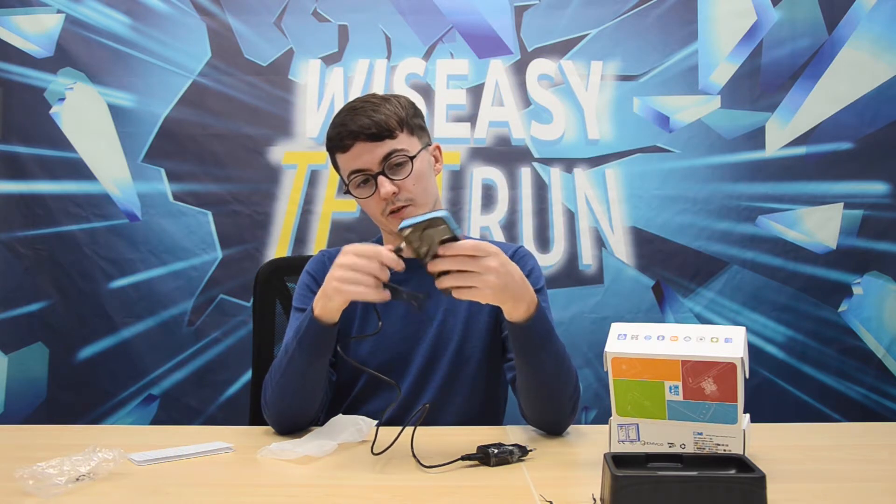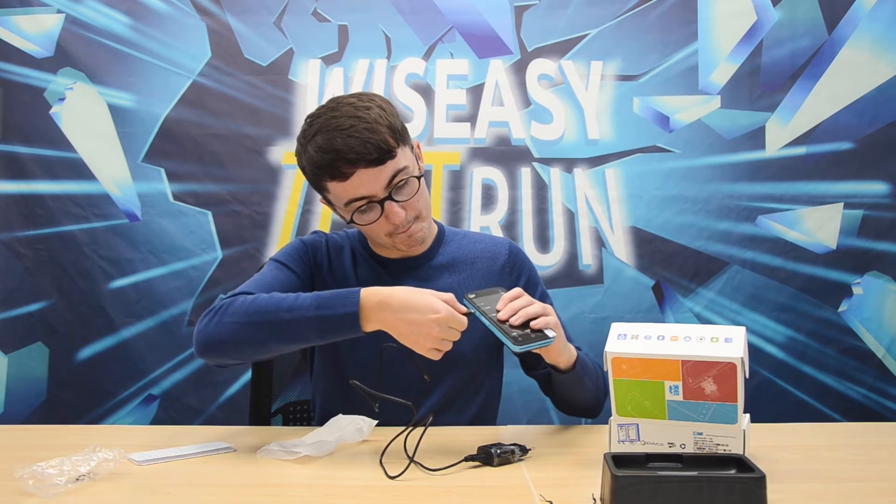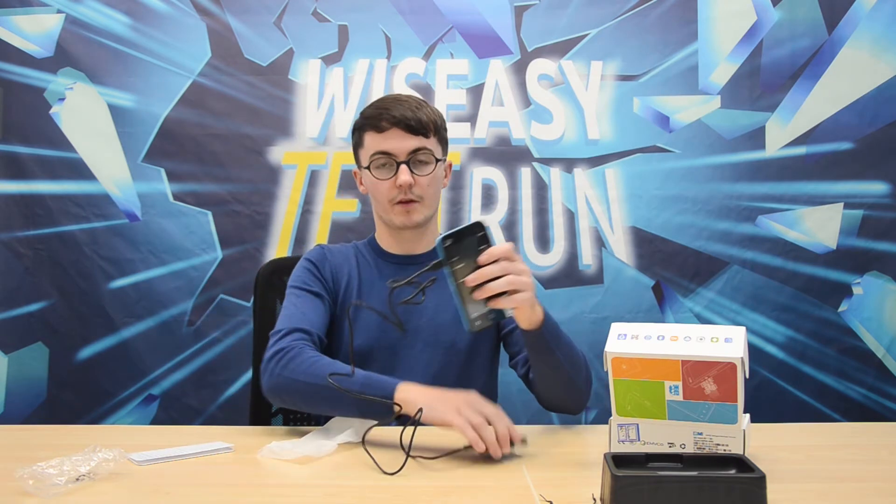It is a micro USB and you insert the micro USB into the device like that. And then you can plug it in.